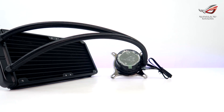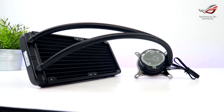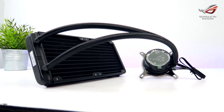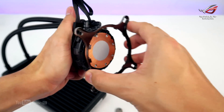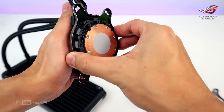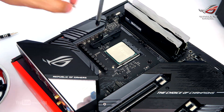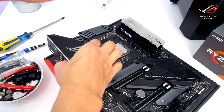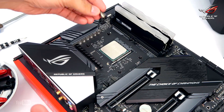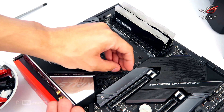Next, for the CPU cooler installation, we're going to use the ROG Strix LC240 all-in-one liquid cooler. For this case, we're going to use the AM4-specific mounting. Let us first take out the pre-installed heatsink mount by removing the four screws. Since the ROG Strix X570-E Gaming already has a pre-installed backplate, we can now proceed to putting in the AM4 standoff screws.